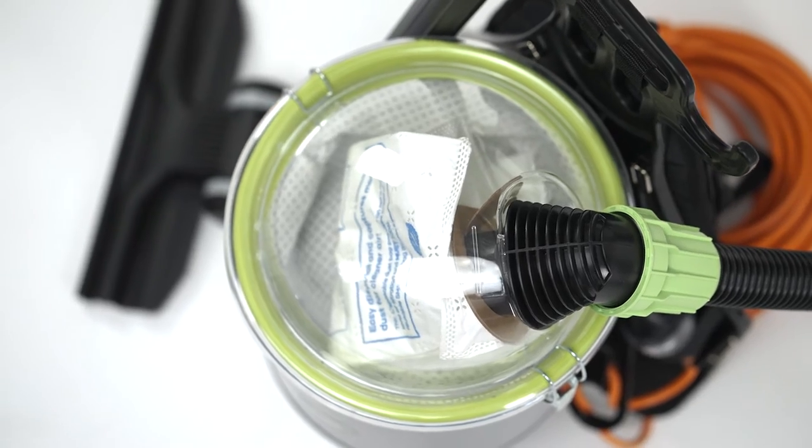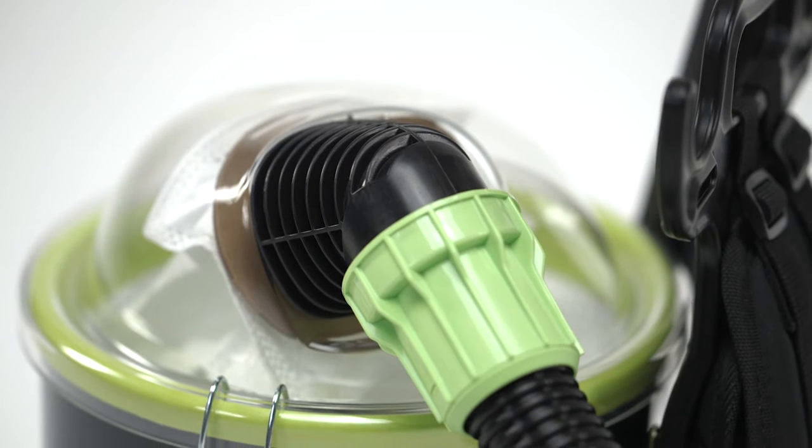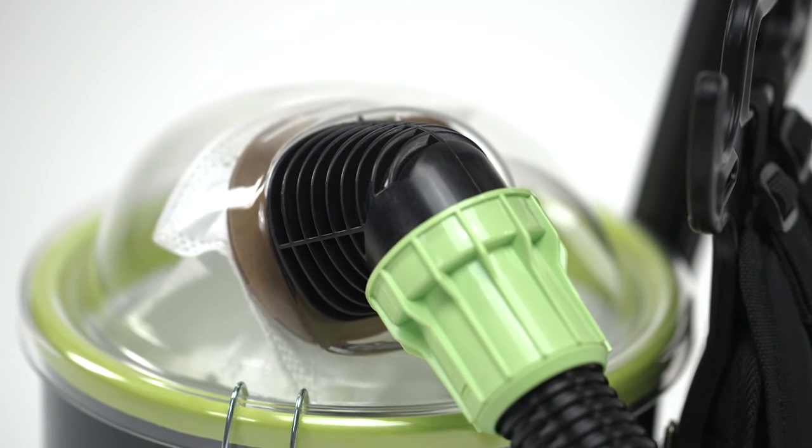The uniquely designed offset inlet and lid shape create a cyclonic effect to help lift the dust from the bottom of the bag, ensuring maximum airflow.